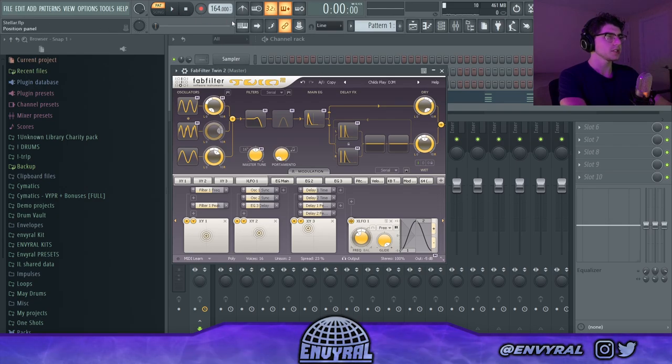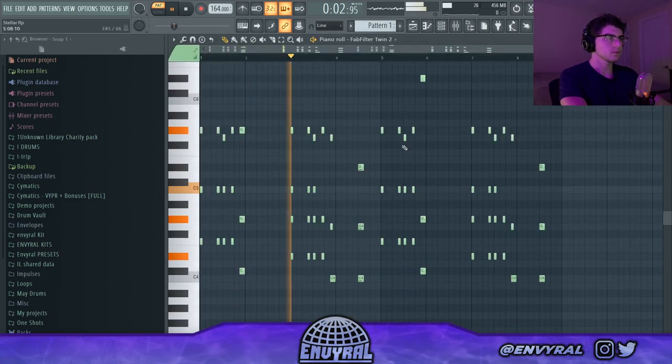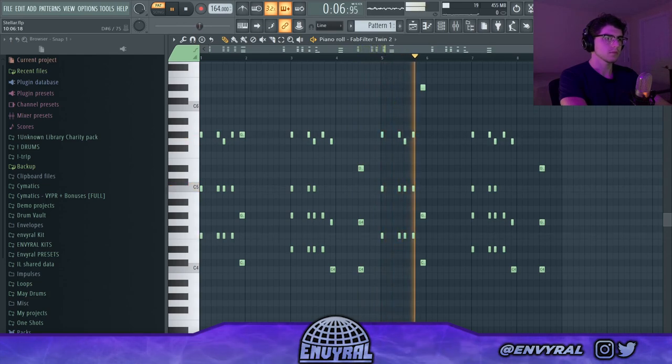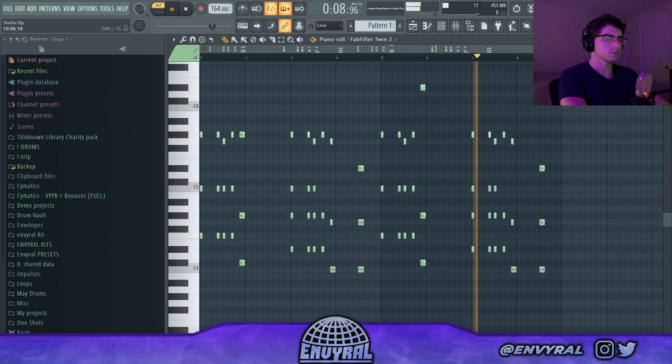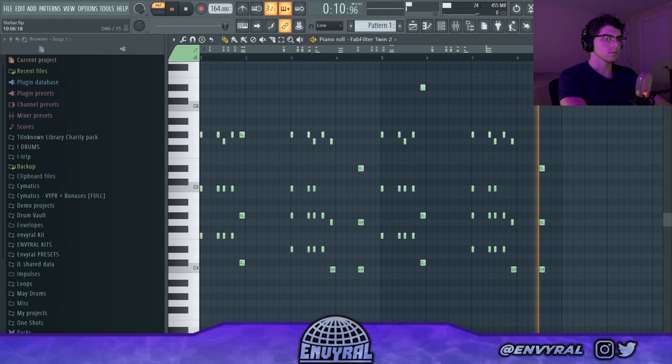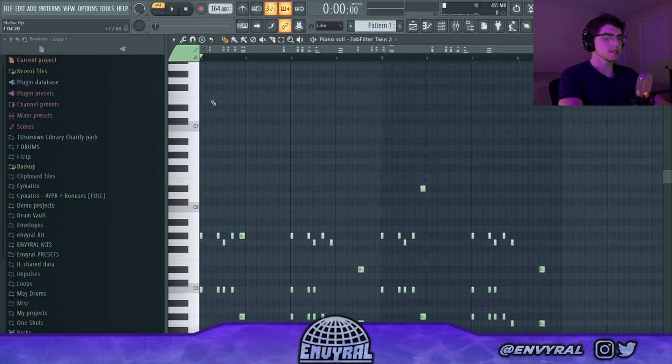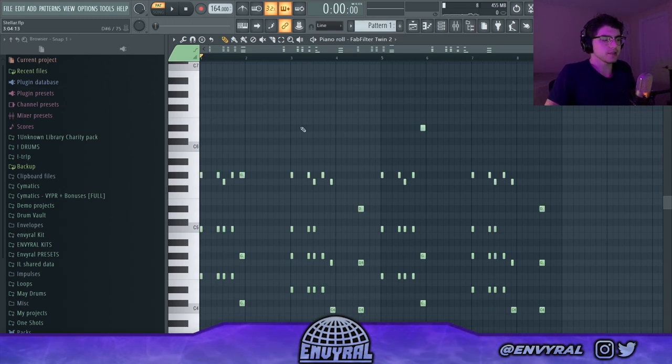I actually went ahead and changed the main sound to this FabFilter Twin bell - this is what it sounds like. Now let's try to put a top melody on this and I'll show you guys how to make stuff that sounds like this.